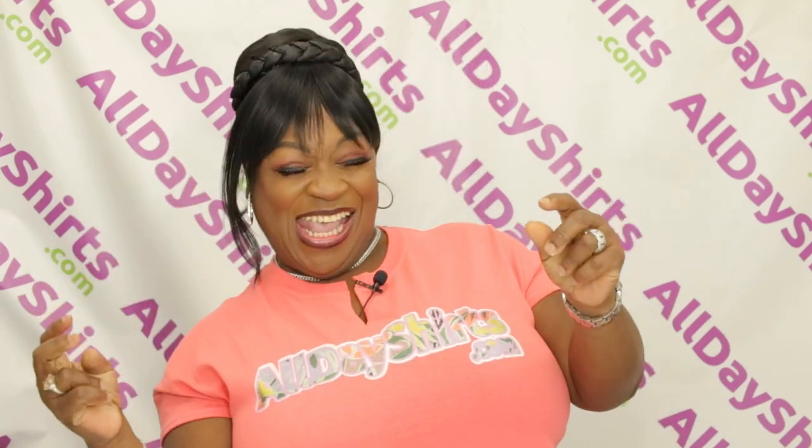Hi Babies! Mama Dukes here with a product review! This product review is next level — literally, the name of the brand is Next Level.